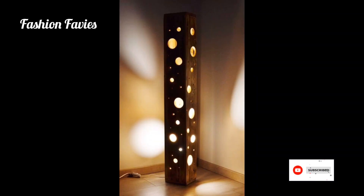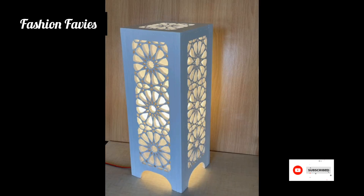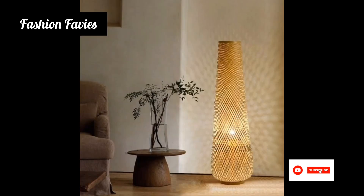Hi guys, welcome back to my YouTube channel Fashion Favvies. Hope you are doing well. This is my new video — keep supporting and enjoy the video. Today my new video is about floor lamps.